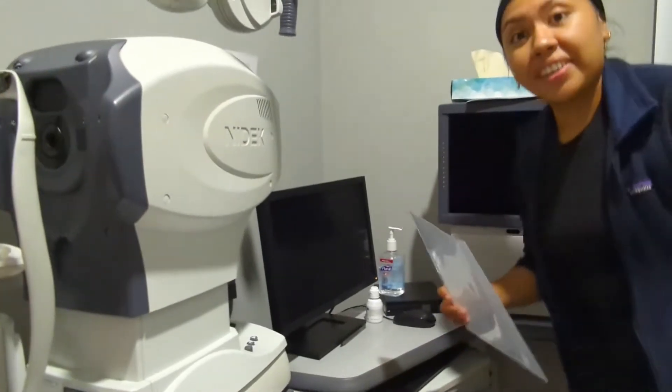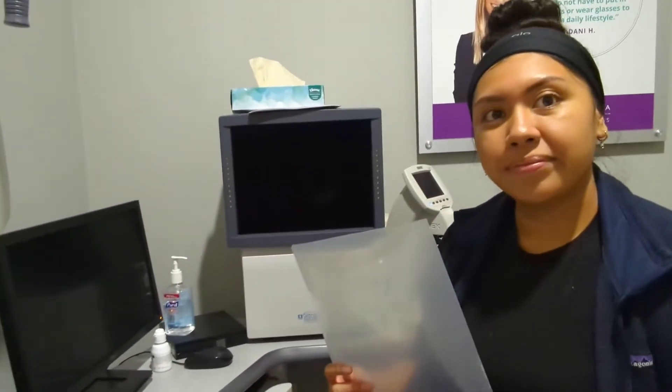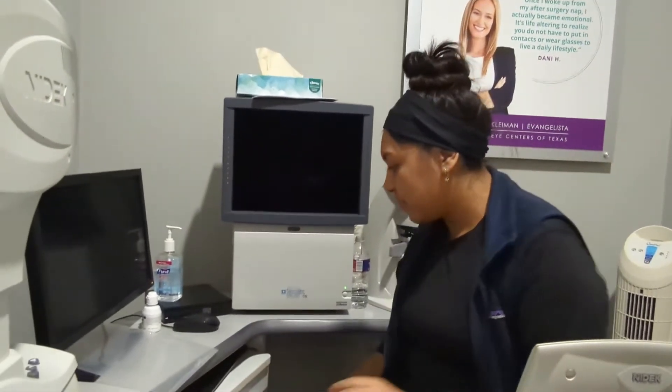Awesome, so today you're here for a cataract evaluation. Let's go ahead and get a couple things done — I'll check your vision, eye pressure, and we'll be taking a few pictures and scans for the doctor today. So we're going to go ahead and get started by checking your vision.